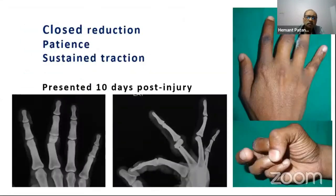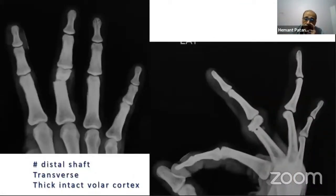The index case presented 10 days after injury with about 90 degrees of angulation deformity. Careful study of the X-ray shows a crisscross pattern, suggesting that with patient and sustained traction we could achieve a good anterograde intramedullary nailing. In the lateral view, we note a very thick intact volar cortex, which is very important for success with this technique, as it is basically a three-point fixation requiring two points in the proximal fragment and one in the distal fragment.